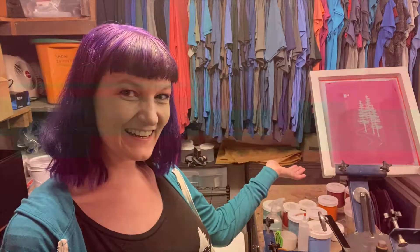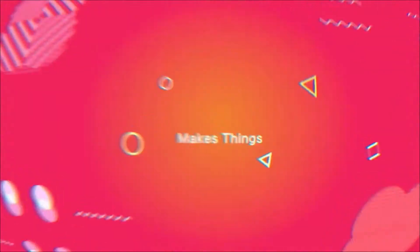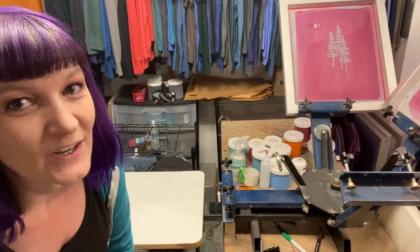Hi, I'm Tara Monster and I like to make things. Today I'll be showing you some screen printing. Let's get started! Today I'll be showing you how to print some zipper hoodies.